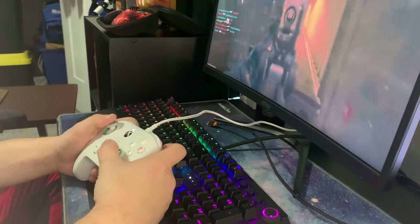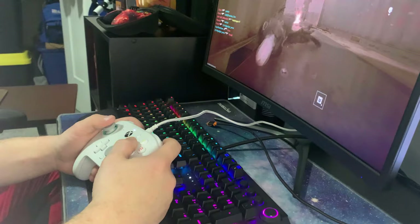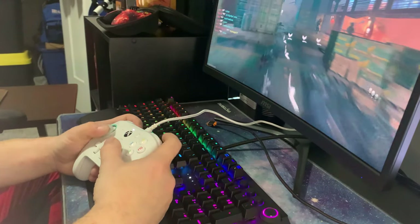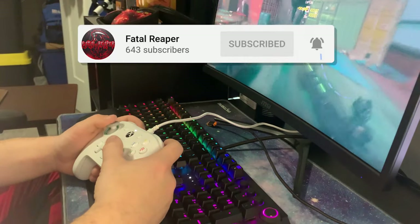If you guys have any more questions or want to see more videos on it, leave me some comments down below. The Amazon link is in the description below. Be sure to like and subscribe as always, and I'll see you guys in the next video. Thanks for watching.